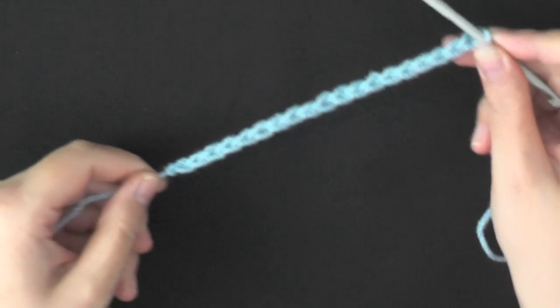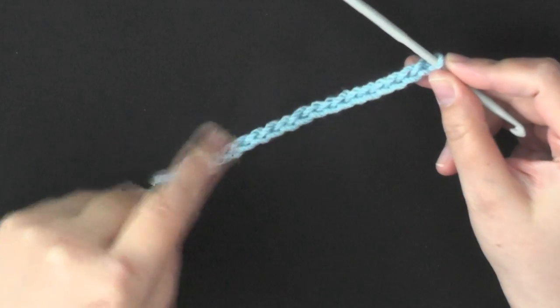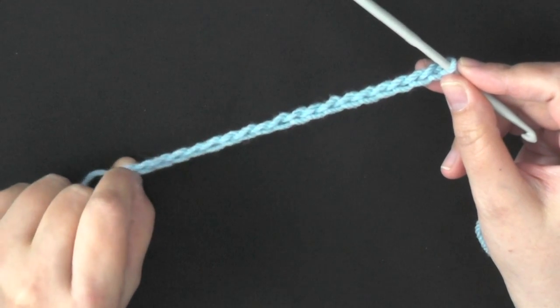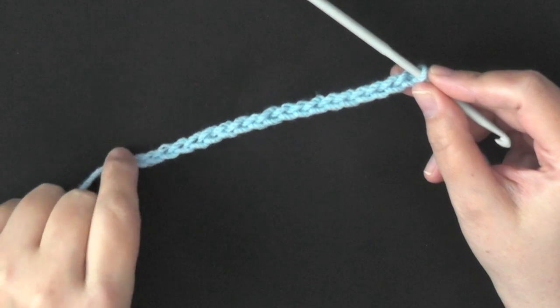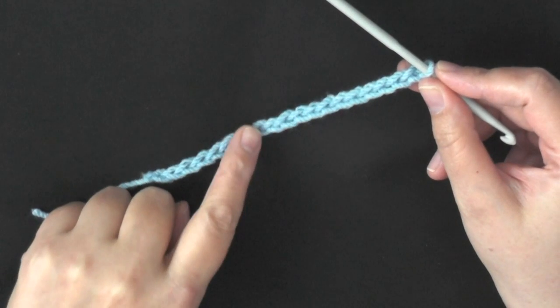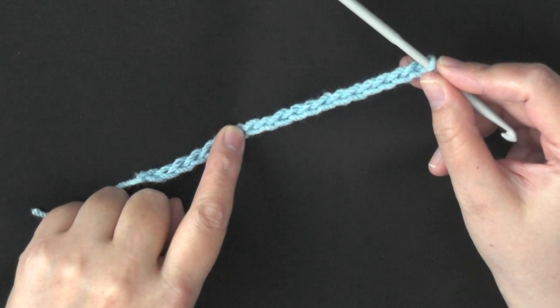To begin, you want to chain 43. I'm going to do a lot less because I'm not making a whole bag on camera. So go ahead and chain 43, and when you get done with your chain, make sure that it's not too loose or too tight.